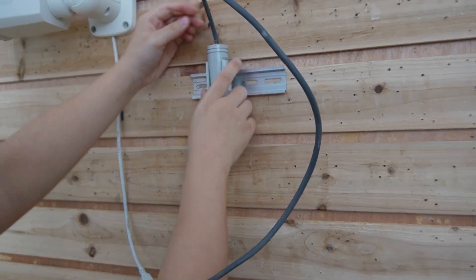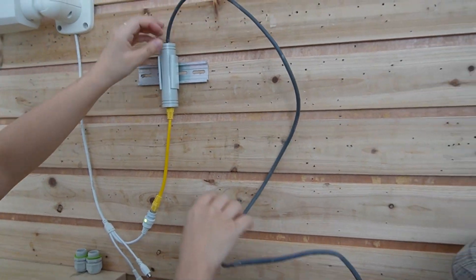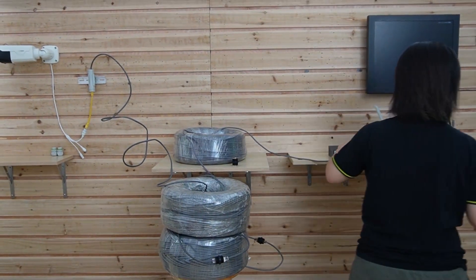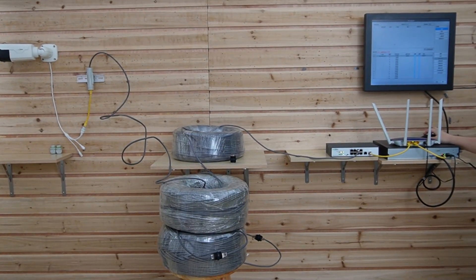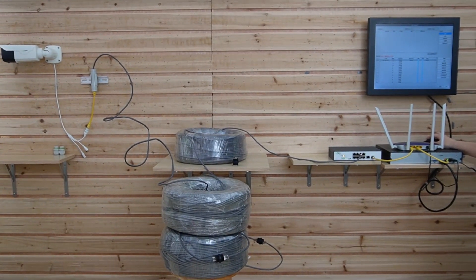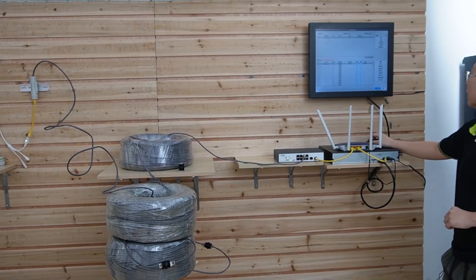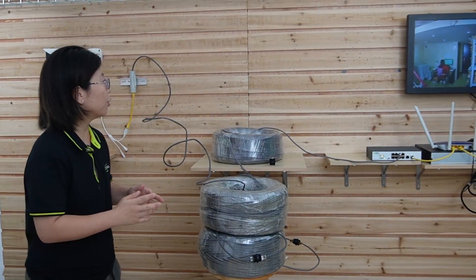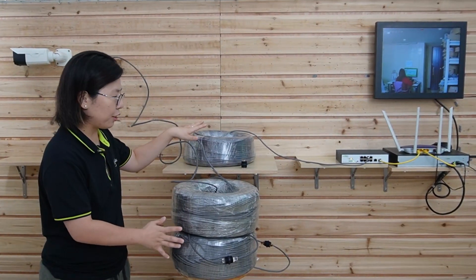This is a special mounting tool so you can mount your PoE adapter anywhere you want on a DIN rail. Now we are going to wait for the video to display on our monitor. Here we go — it's already connected. As you can see, the video is already displayed on the monitor. I'm going to wave my hand to show you this is a live video. We have just achieved 800 meters of transmission distance.